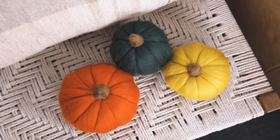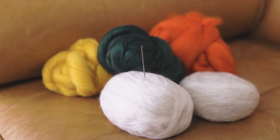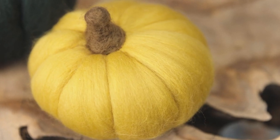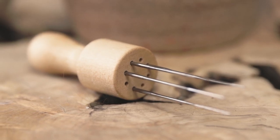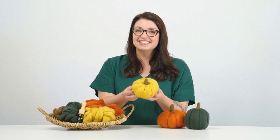Once you understand the process of needle felting you'll see that you're sculpting with wool. I think using wool as an art medium is so fun because it's soft and tactile. In this workshop I'll show you how to needle felt these lush wool pumpkins and you're gonna have so much fun. See you there!